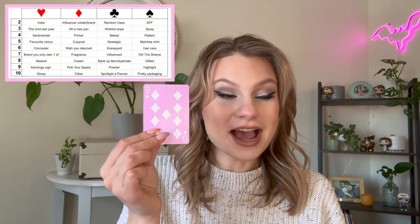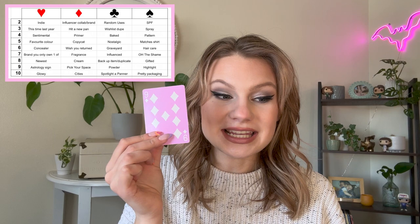First up, we have the King of Diamonds. According to the game board, King of Diamonds is an affordable product. I definitely think I could do that — I have some ideas. The next card we have is the Nine of Diamonds. Nine of Diamonds is 'pick your space.' I'm very excited about that one.